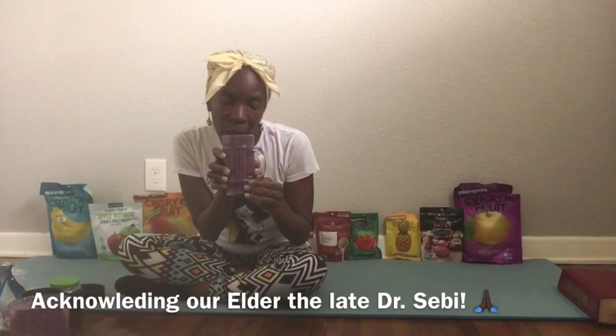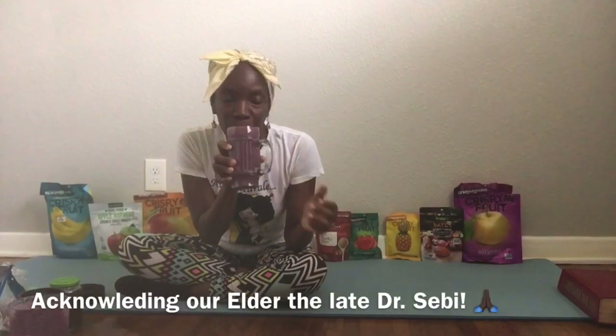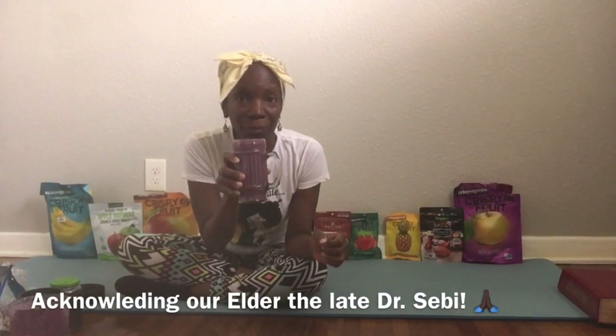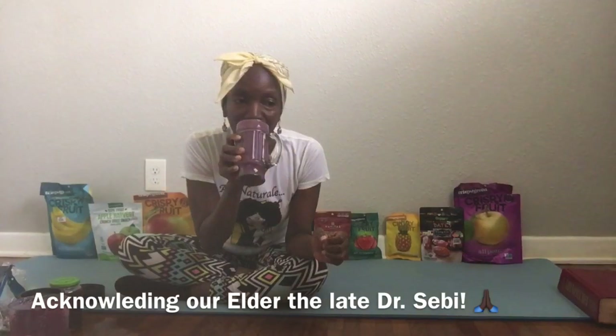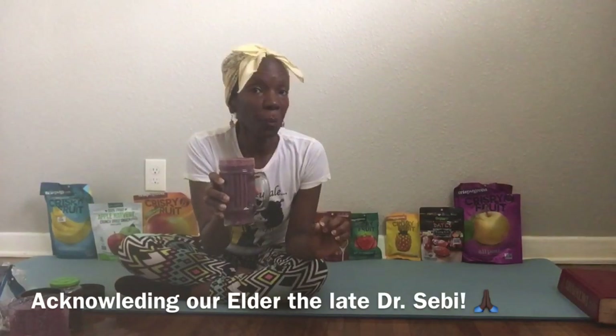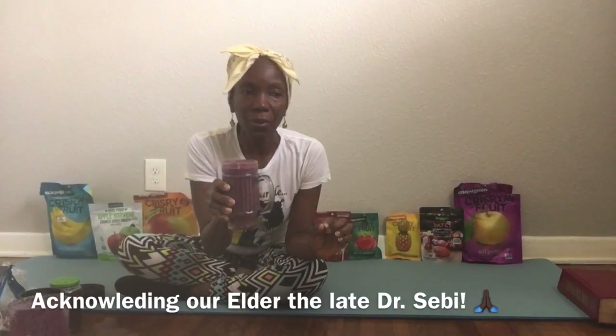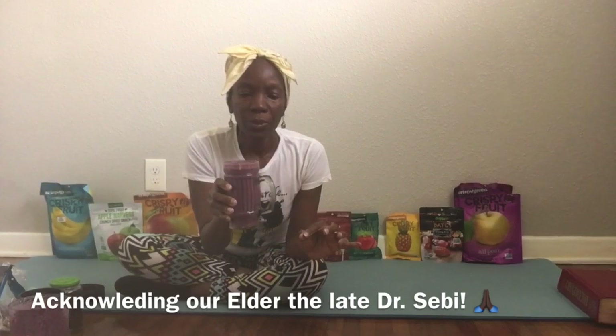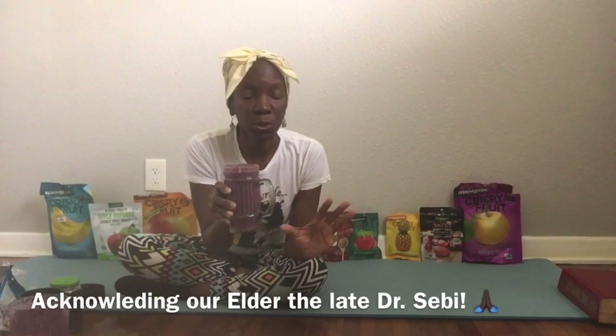Let's taste. Mmm. Not too sweet. I like it like this — I'm not going to add any sugar to it.